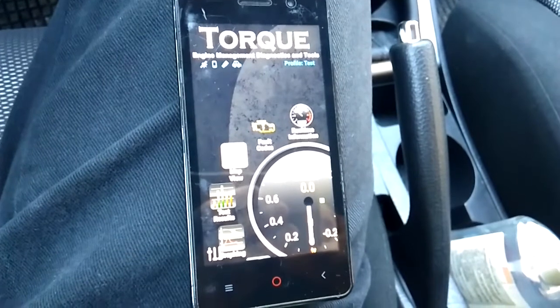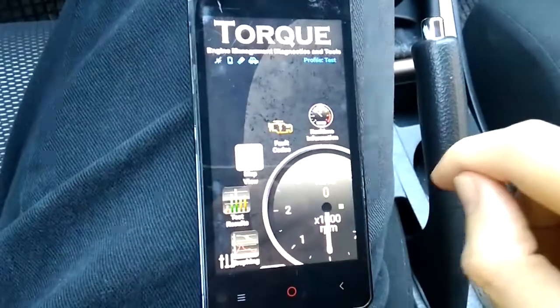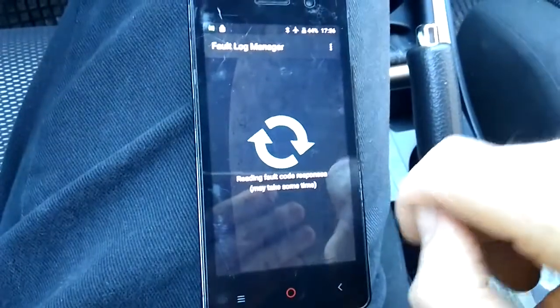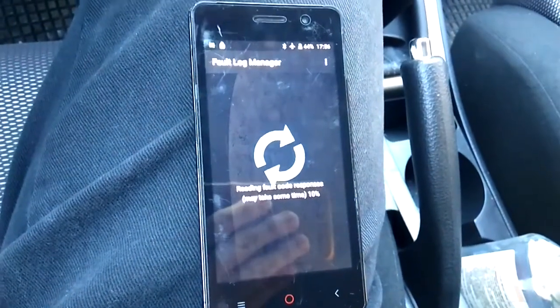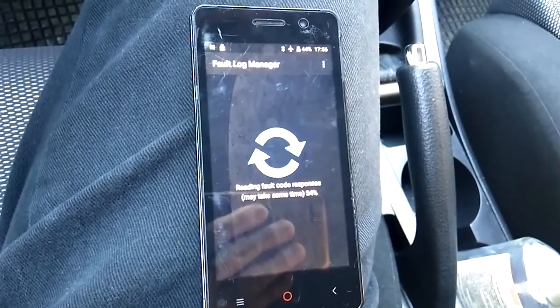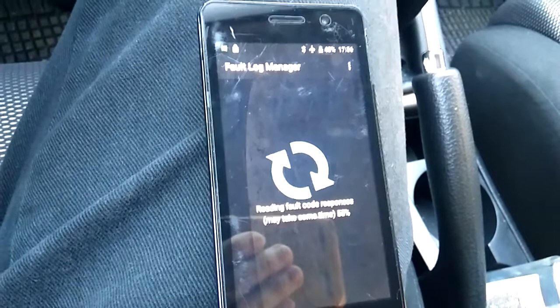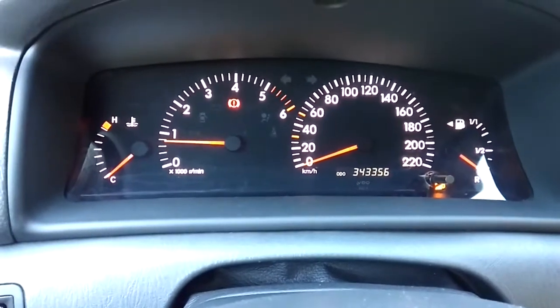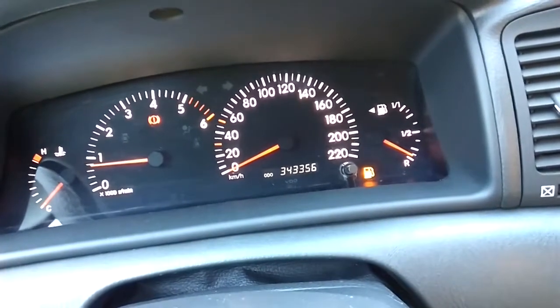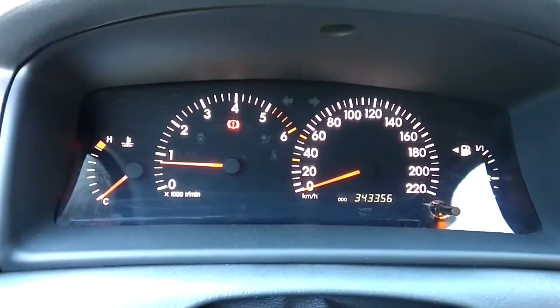I'm happy to say I've identified the problem — it was a very simple thing I overlooked. In the Torque app under Faults, while it scans, I can tell you: the problem was that I was trying to delete the engine fault codes while the engine was running. Apparently you can't do that — it's impossible to delete any codes with the engine running. What I had to do was switch off the engine while keeping the ignition on, and that's when I could safely delete the code. The engine fault light is now gone — sadly my fuel indicator is still on, but this is how you identify and clear a fault.